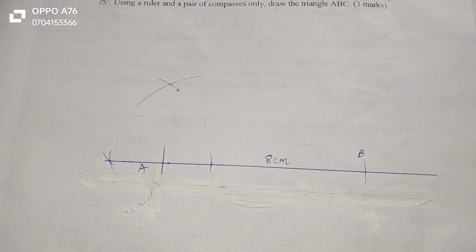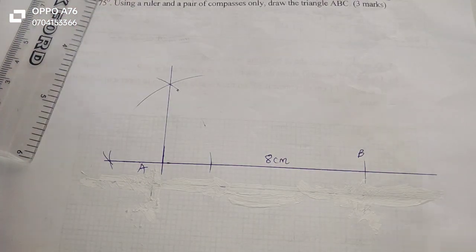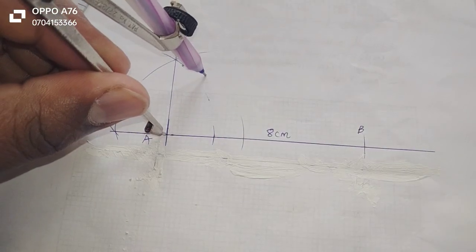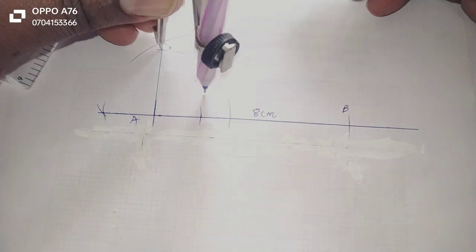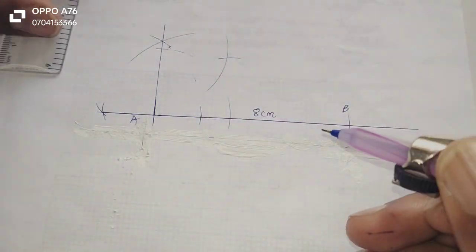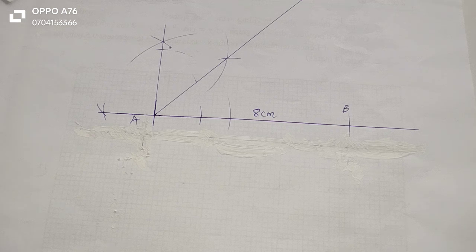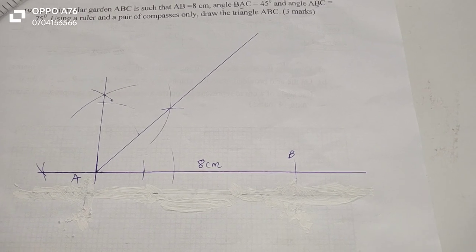So that is a 90 degrees from point A. Then now we bisect this 90 degrees. At this point I can make an arc, then I also make another arc on the same line using the same radius. Then I use those marks to make another arc, and stand on the other side to cut the first arc. When I join this to point A, I'll have bisected the 90 degrees, and what I'll produce is exactly 45 degrees.